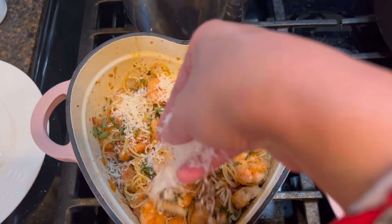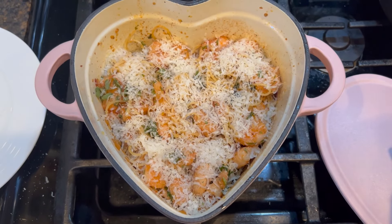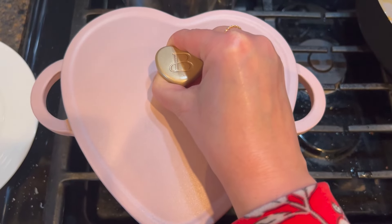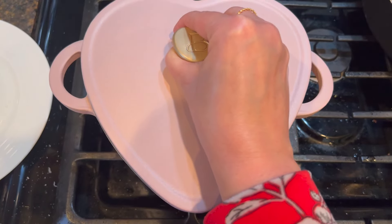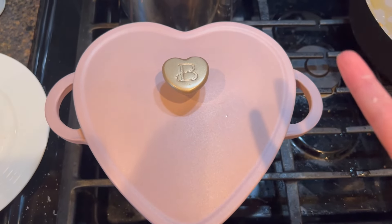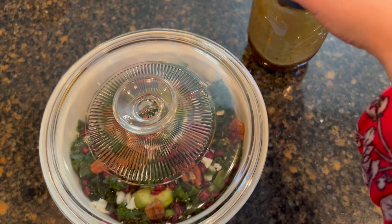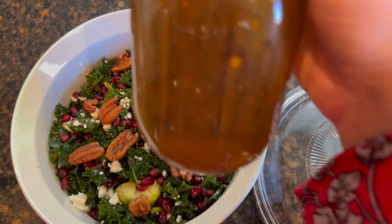After the shrimp scampi has a chance to rest for a few minutes, that's when I like to add the parmesan cheese — a couple of pinches of fresh parmesan that I just grated. We have a beautiful, delicious, sweet, romantic meal — for one, for two, for three, or four. I would say this little pot holds enough to feed at least four people. For the salad delivery, the kale was marinated with the dressing but I did not drizzle more on top.